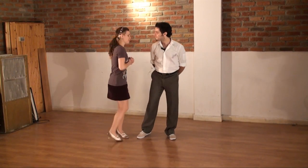And that's our intro. All right, let's do that all together with the counts. I'll turn around to show you from the back.